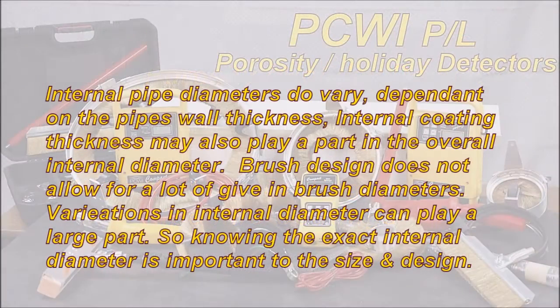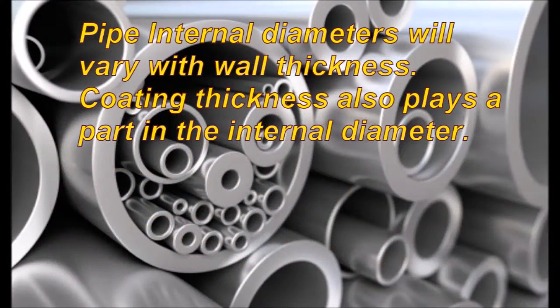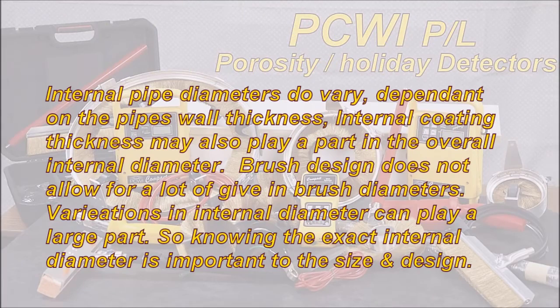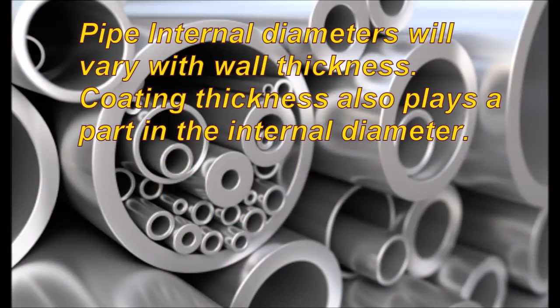Internal pipe diameters do vary. Dependent on the pipe's wall thickness, internal coating thickness may also play a part in the overall internal diameter. Variations in the internal diameter can play a large part, so knowing the exact internal diameter is important to the size and the design.